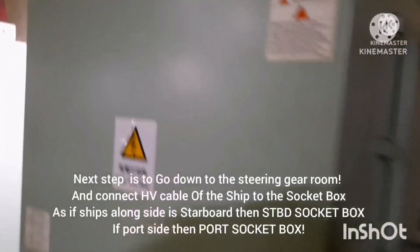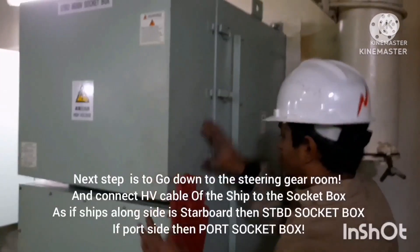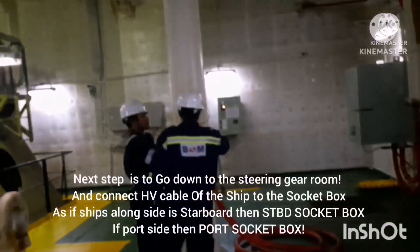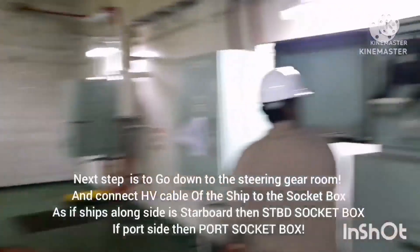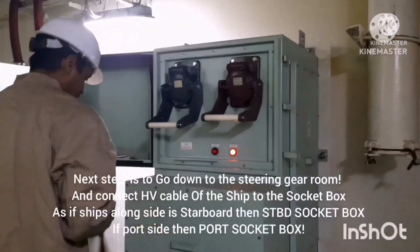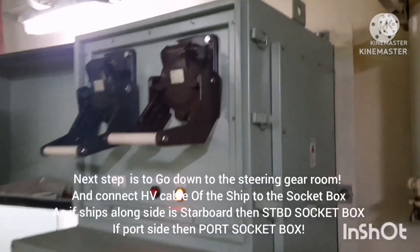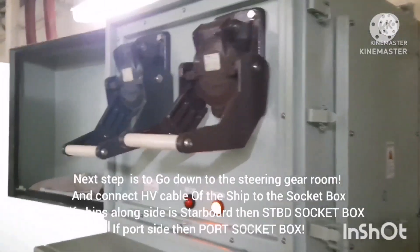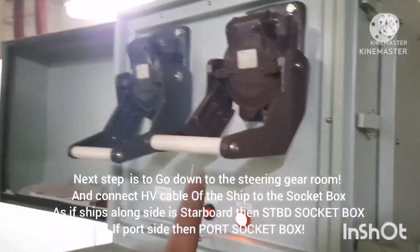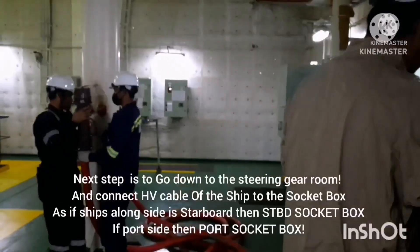Next we have to connect the high voltage cable to the ship's socket. It depends on which side your ship is berthed — if alongside on the starboard side, go to the starboard side socket box; if on the port side, use the port side socket box. We are now at the starboard side socket box, and these are the levers we need to open.